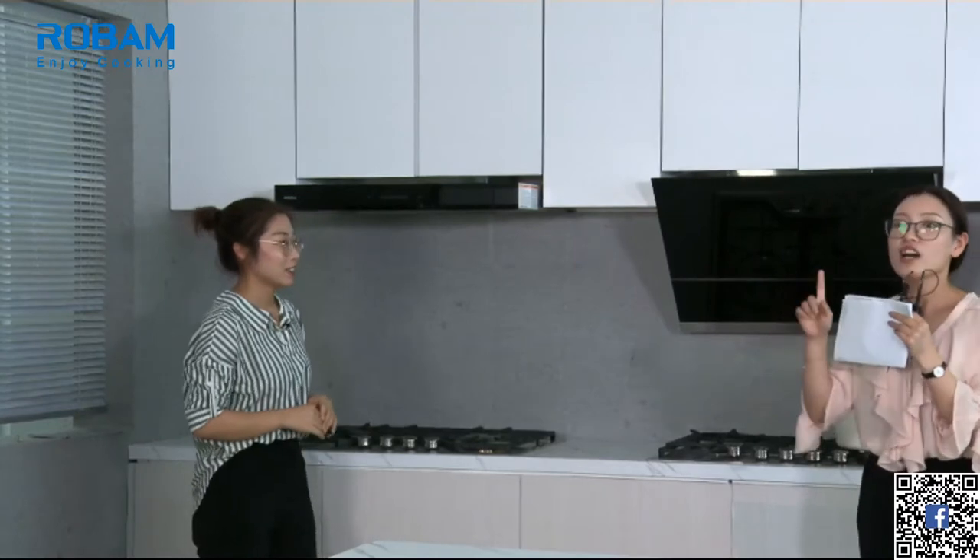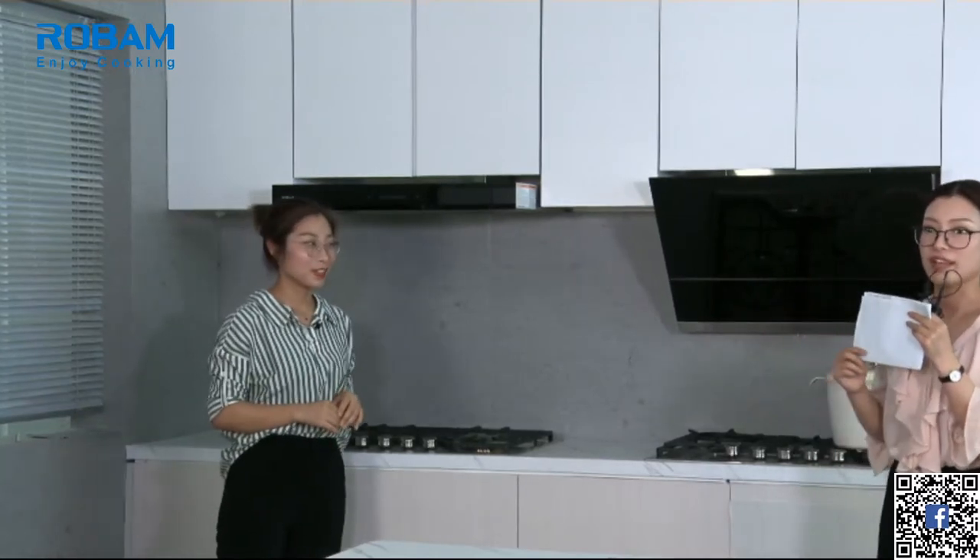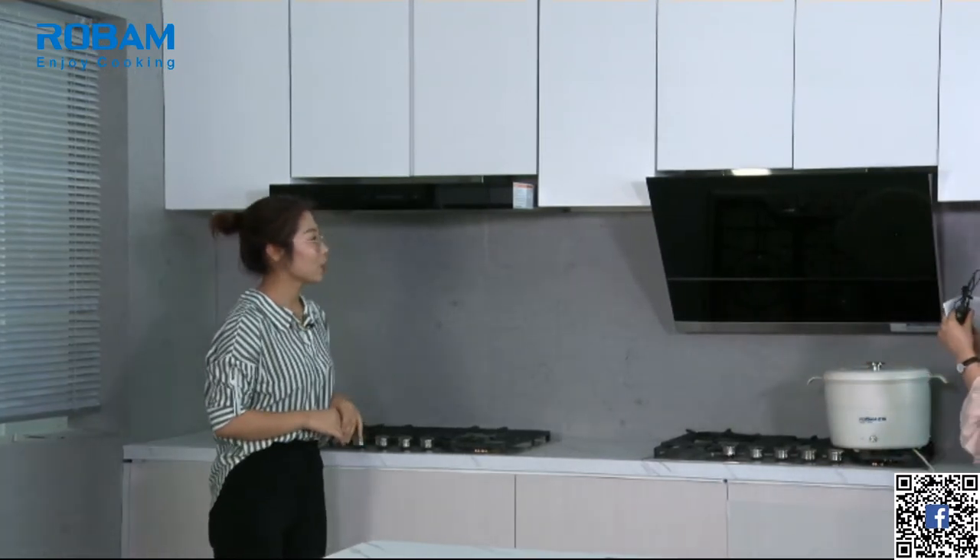Many mothers cook very early in the morning when the family is still sleeping. If the noise is very loud it will disturb your family's sleep, so this range hood is your best choice. And of course, not only mothers — fathers can do the cooking too!